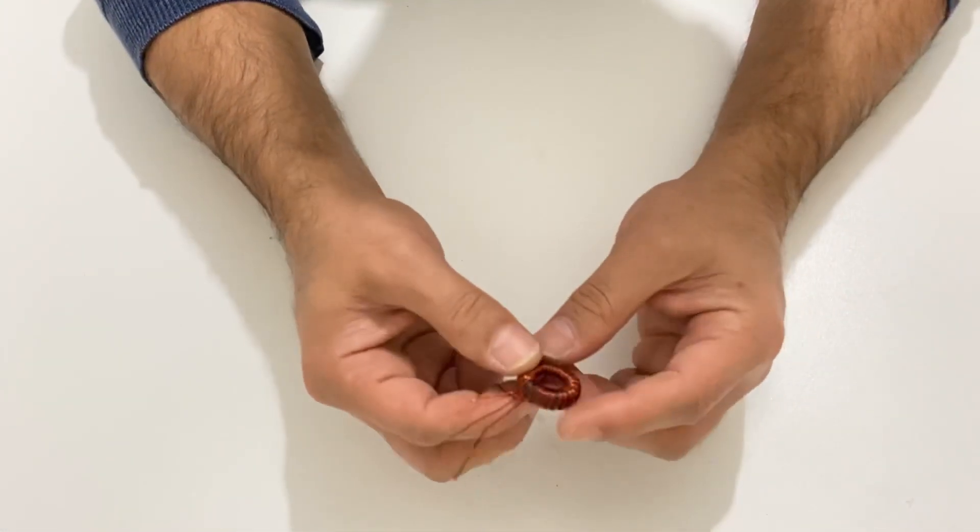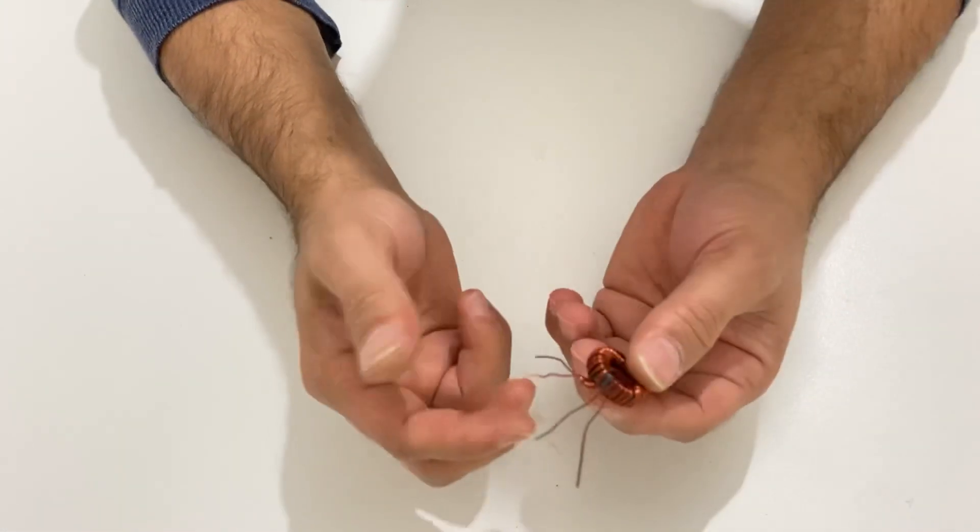Okay my friends, we finished our winding. It's about 25 turns. 25 turns will be enough.